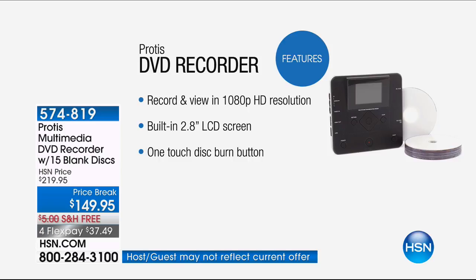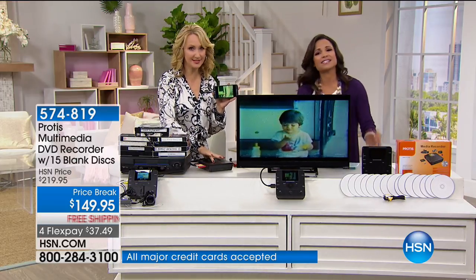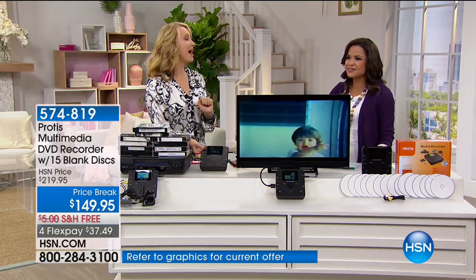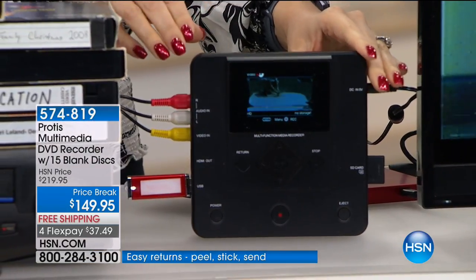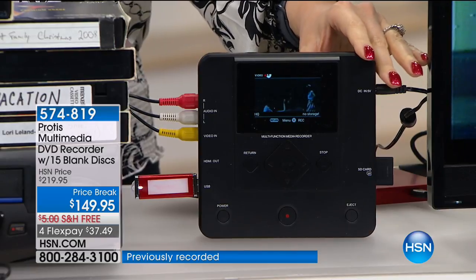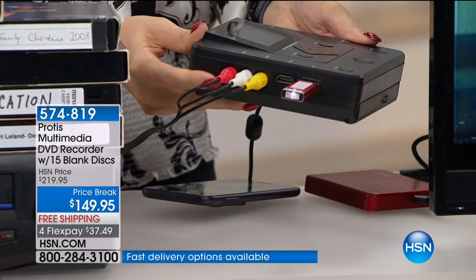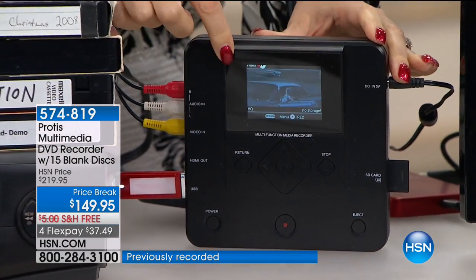You don't need a computer or a separate screen — all you need is one touch of a button. This is the Protus — a standalone device with a nearly three-inch screen. You don't need a monitor. You simply plug in your source: we have our VCR plugged in via audio and video out right into the Protus on the side. You can see the action on the screen. When you're ready to digitize, it's as simple as pressing one big red button and you're instantaneously digitizing onto your choice of either DVD disc — we're providing 15 DVDs in this exclusive bundle — or right onto your USB drive or SD card. This is the most versatile digitizer we've ever offered at HSN.